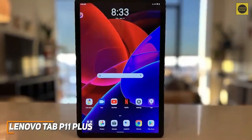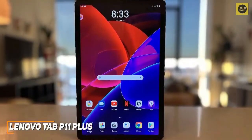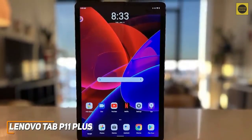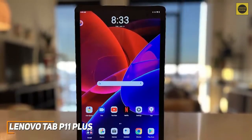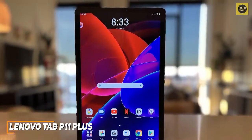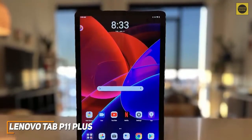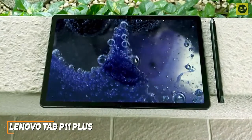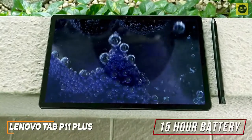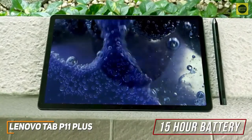On the inside, you get 4GB of RAM and a MediaTek Helio G90T octa-core processor that can reliably stream video, browse the web, quickly launch apps, and perform the basics, but it's not powerful enough to handle processor-heavy tasks as well as the Apple iPad. You also get a large 7700 mAh battery that's rated to deliver up to 15 hours of runtime per charge and can easily last you the entire day.